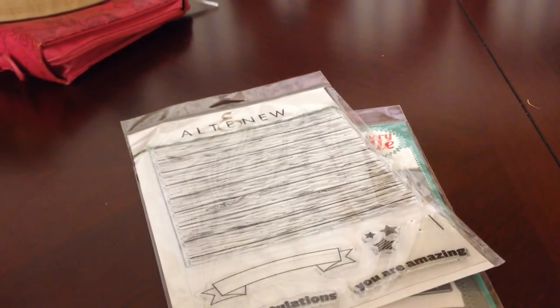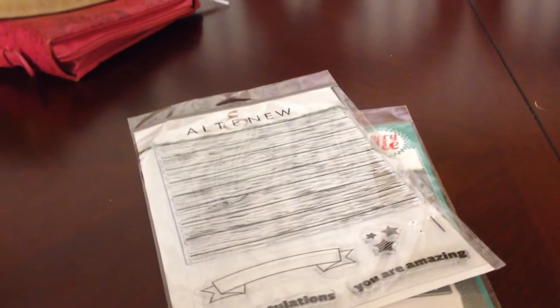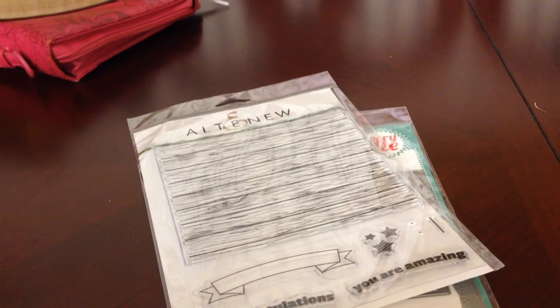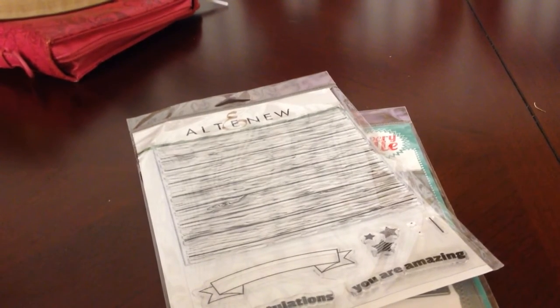Hi guys! I have a super tiny little haul and a card share, but first I wanted to let you all know that Daddy Dies Crafty Corner, who does the awesome Win It Wednesday series, is currently having a 500 subbie giveaway and she's giving away a mini MISTI. I'm going to link that down below, so be sure to check her out if you have the time.